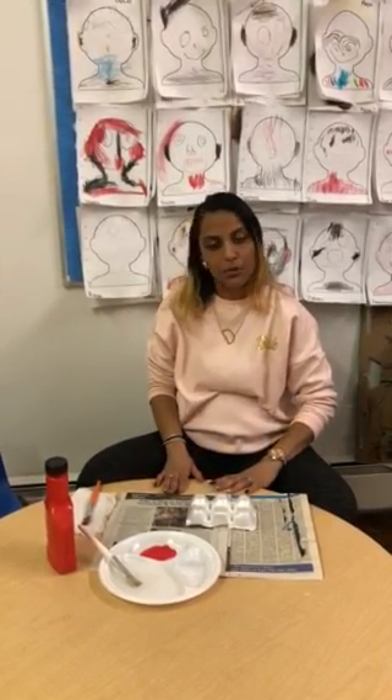Hi guys! This week we have been talking about firefighters, the things they do, and reading some stories.